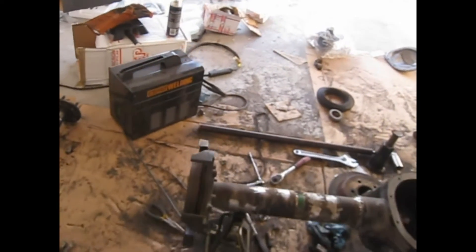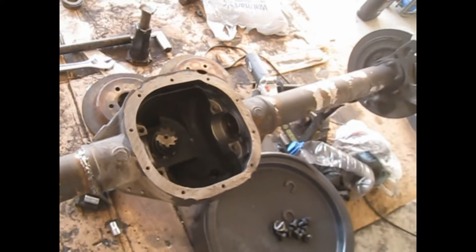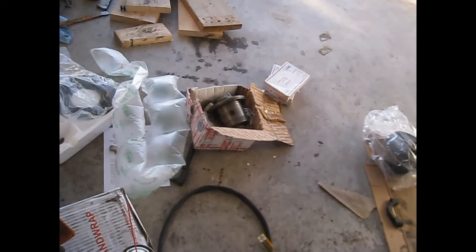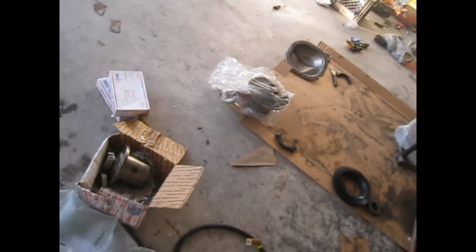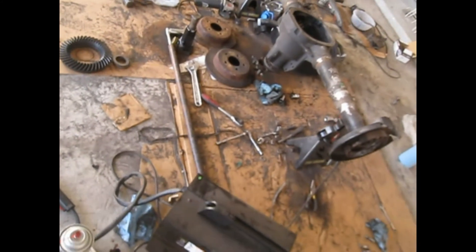So this is where we're at — we got the new 4.56 pinion installed, all the brackets are cut off. We're about to put the gears back in. Over there is the G80 Volvo differential for the front of the Jeep. There's the rest of the gears and there's the limited slip. Once the Jeep gets back I'm gonna park it, start jacking it up and taking parts off. I'll do the G80 first and probably this tomorrow.